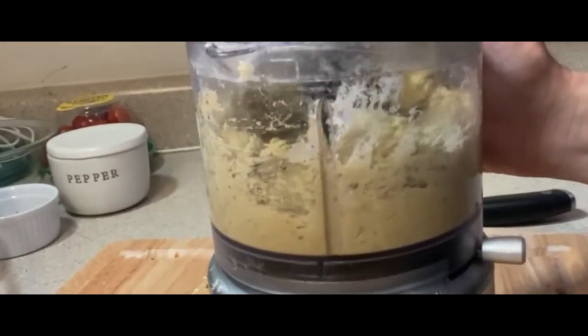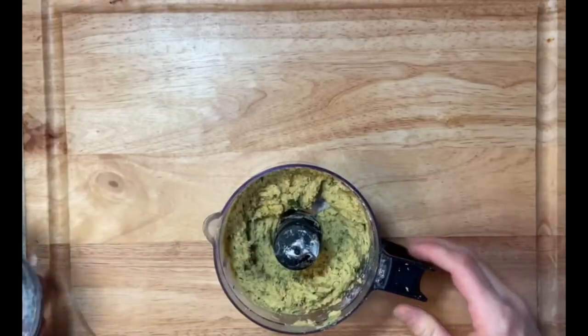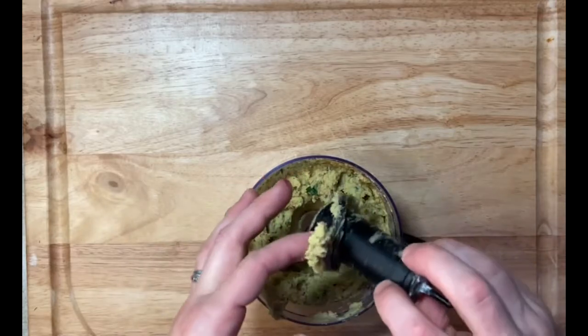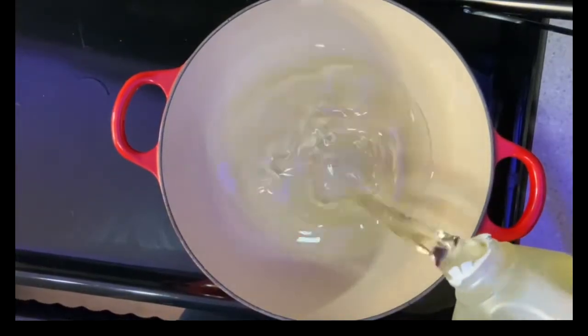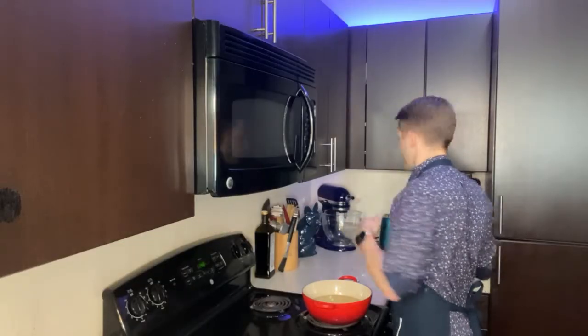Go ahead and blend. Now that we've got it all blended, you can see it's a nice thick paste — be careful taking the blade out. So before we get to rolling out our falafels, I want to go ahead and get the stove ready. I'm going to put our oil into our pan and turn it to medium heat to get that oil really going. Please be very careful because hot oil burns — I don't want anyone to get hurt, so proceed with caution.